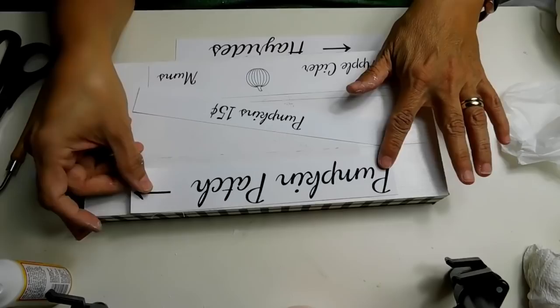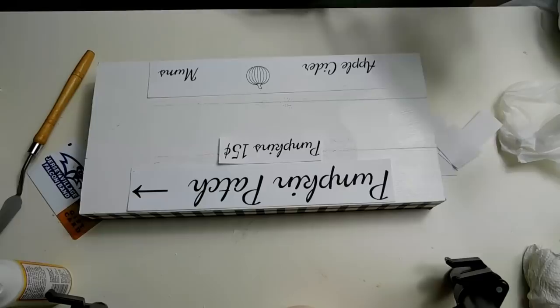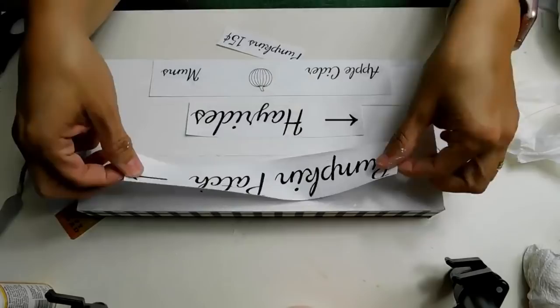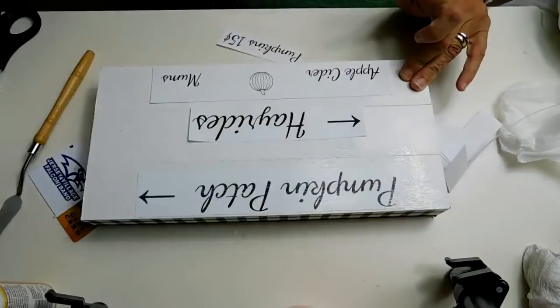If you've ever done decoupaging before, it's super easy. You just put things where you want, cover the back with some decoupage, cover the base with some, and then put it all over that paper. It's called Mod Podge and you can use the matte or the glossy. You can get it anywhere — Walmart, Hobby Lobby — but this one came from Dollar Tree. It's really easy to work with and I love the effect it has.